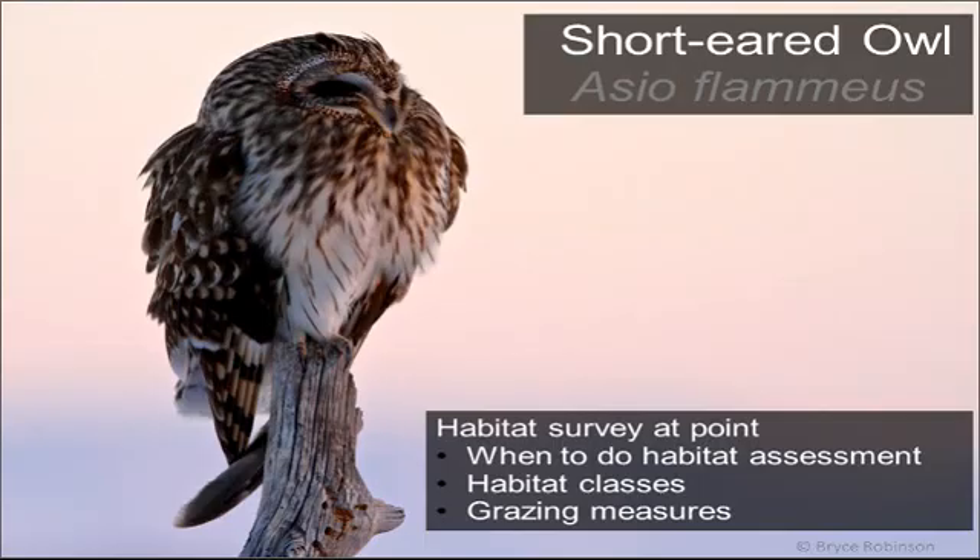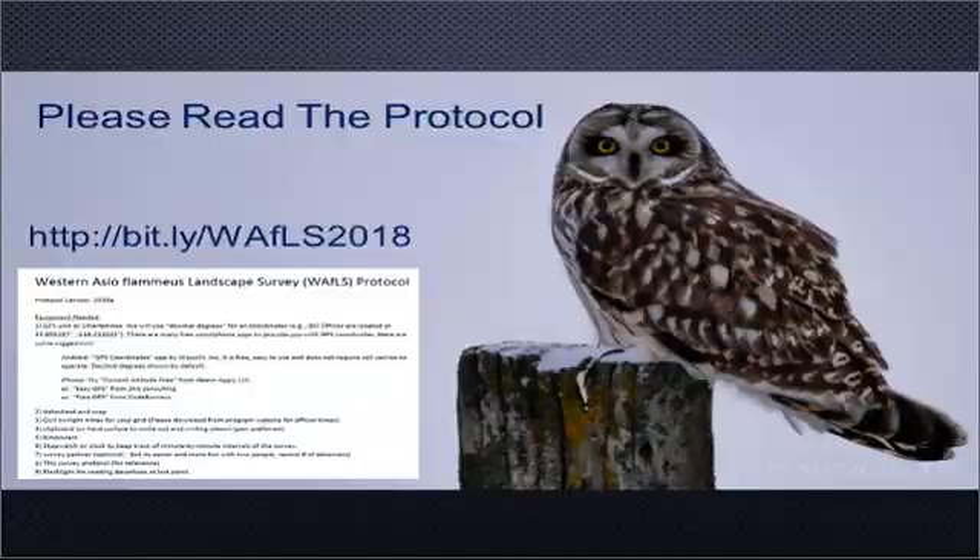Today we'll be talking about the habitat survey work at each survey point, when to do that assessment, the habitat classes, and we'll talk a bit about the grazing measures as well. I suggest that you read the protocol and have the protocol with you during the survey. There's a lot more detail in there on some of these classifications, and there are also some photos that will help you choose one category versus another — that's available on the website under the survey resources.